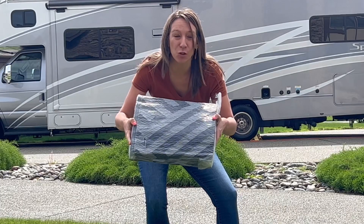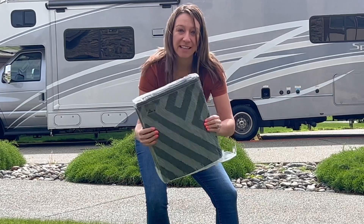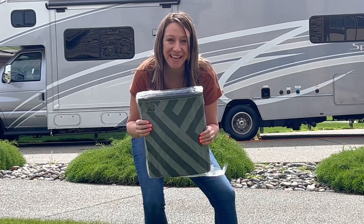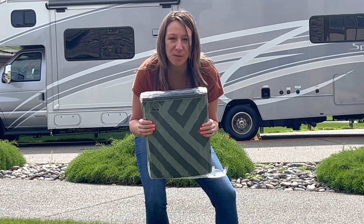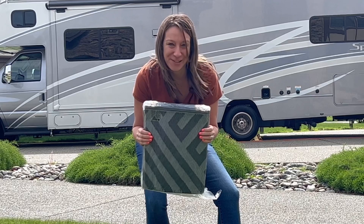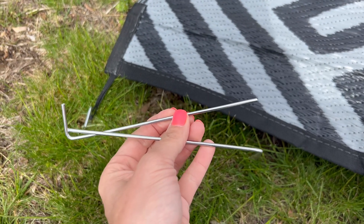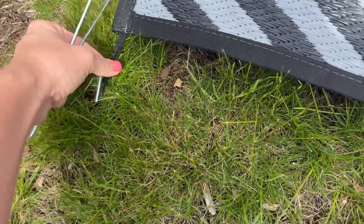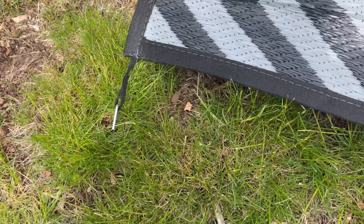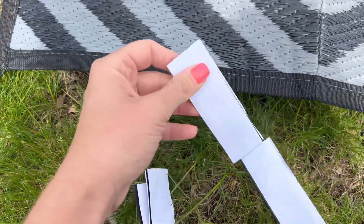Hey shoppers, today we have an outdoor rug we got from Amazon. It's a beautiful gray color, perfect for camping, outdoor picnics, taking it to the park, or putting it on your deck. Let's open it up and try it out. It comes with four stakes if you want to stake it in the grass — it has loops that hold the stakes. Or if you want to put it on a wood deck, it has double-sided adhesive velcro stickers to hold the corners down.